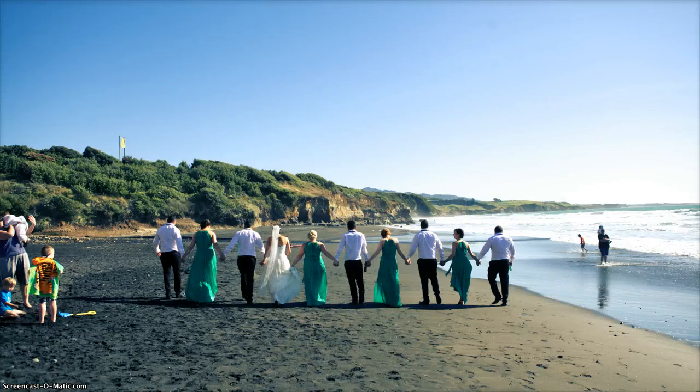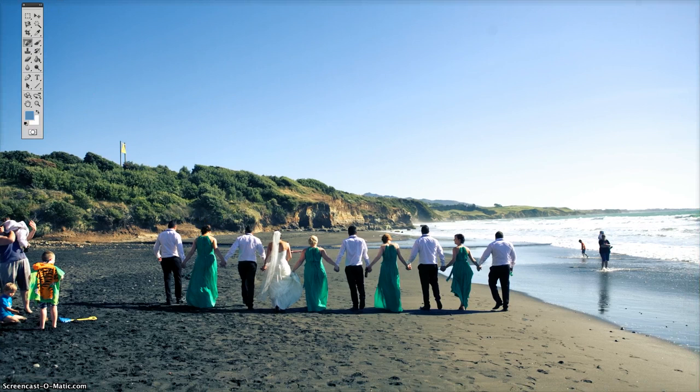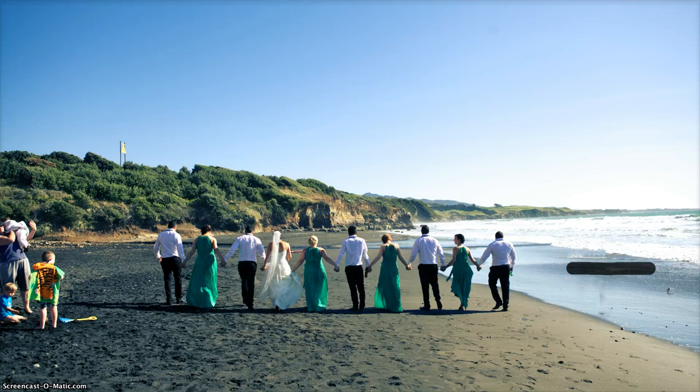So what I'm going to show you now is how awesome the new spot healing brush is for Photoshop using the new content aware. What you want to do is just select the tool and then you literally just paint over the objects you want to remove. Photoshop looks at what's in the surrounding area and matches it up.